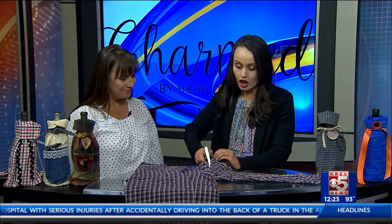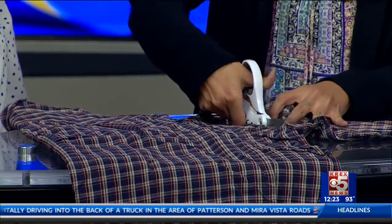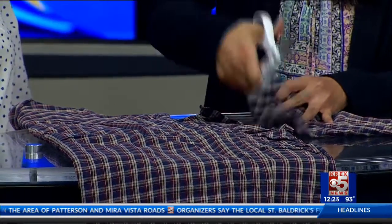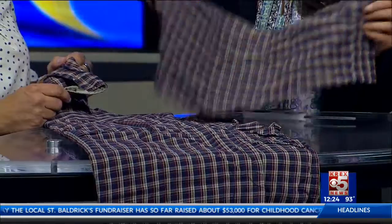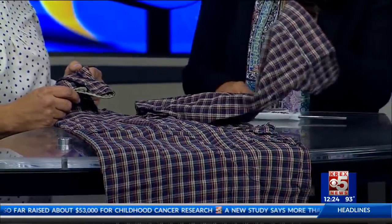We were talking before the interview about how this would actually make a really great idea for a very sentimental shirt. Absolutely. You know, maybe someone who you knew who loves wine, or maybe your mom loves wine and you have an old shirt of hers — or your dad's. You could cut up one of their old shirts and give it. I think it's a great idea.